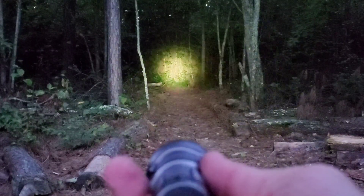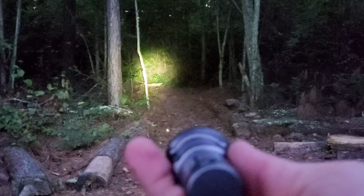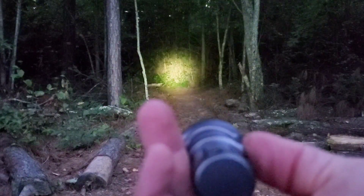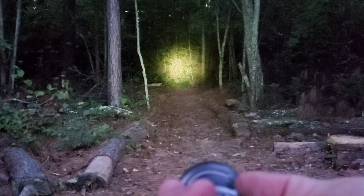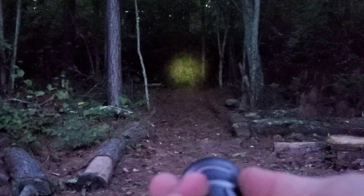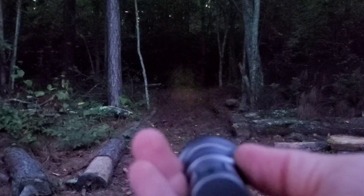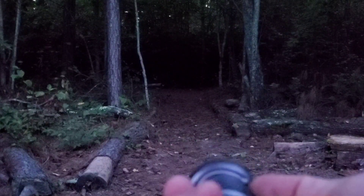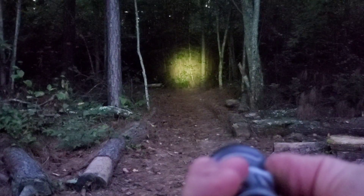Now here we are — it's getting dark, not quite dark yet but good enough in these woods. I've locked the camera on that area back there that I'm lighting up, so as I swap out lights it won't adjust and you get an idea of the beam on each light. That's the highest setting on the mini. Dropping it to the lower setting — there's the absolute lowest setting and you can see a little bit of it down there, not much. It's more so for finding something close up without ruining your night vision, which I like.